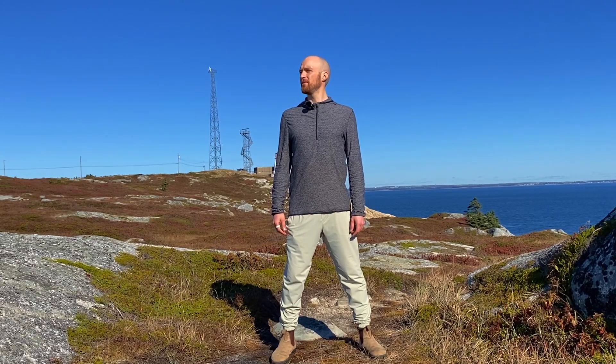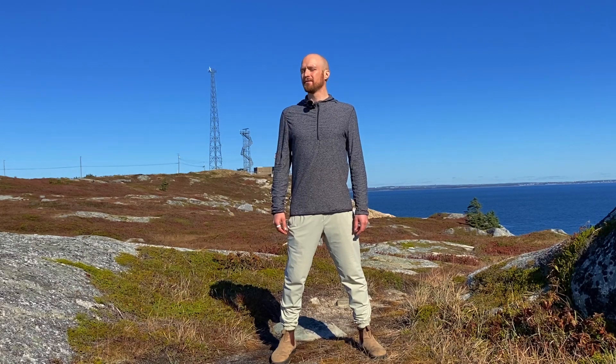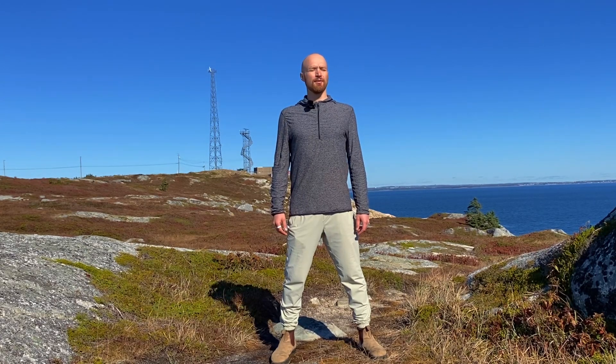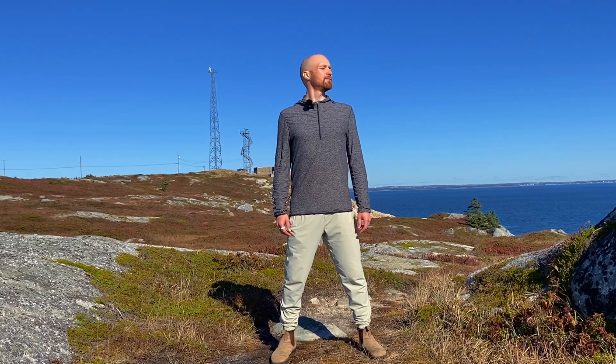Now let's look in both directions. Keeping your body facing forward, look in one direction over the shoulder. Inhale back to center, and exhale look over the other shoulder. Inhale and feel that lengthening through the spine, like your shoulders and the top of your head are floating towards the ceiling.